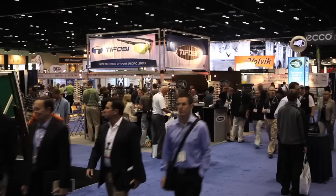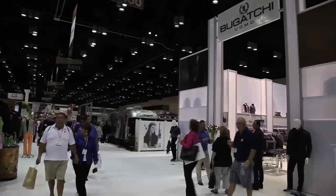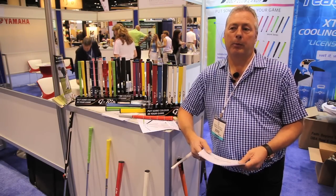This will be a good platform to start to go out and sell the product into the US and Canada as well. For information please visit our website www.g-rip.com.